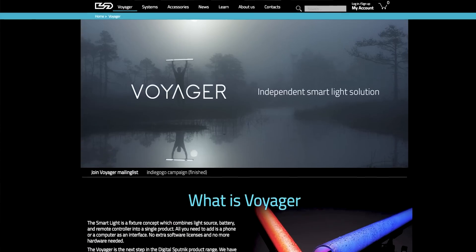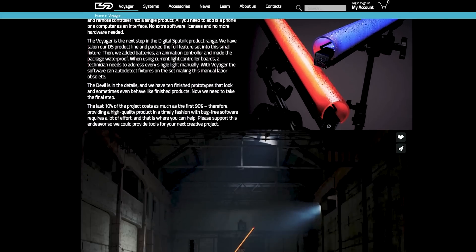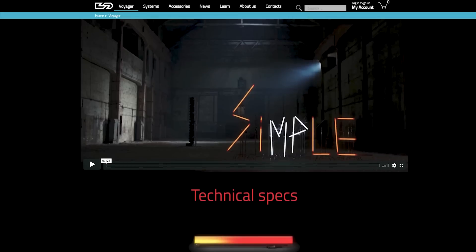If you're wondering about the release date, it's going to be later this year in either late August or early September. There will be links in the description below — check out Digital Sputnik's site or their Indiegogo page for more information. If you have any questions about these lights, leave them in the comments below and I'll try to get back to you. If you enjoyed this video and want to see more, hit that like button, subscribe for new videos every single week, and I'll see you in the next one.